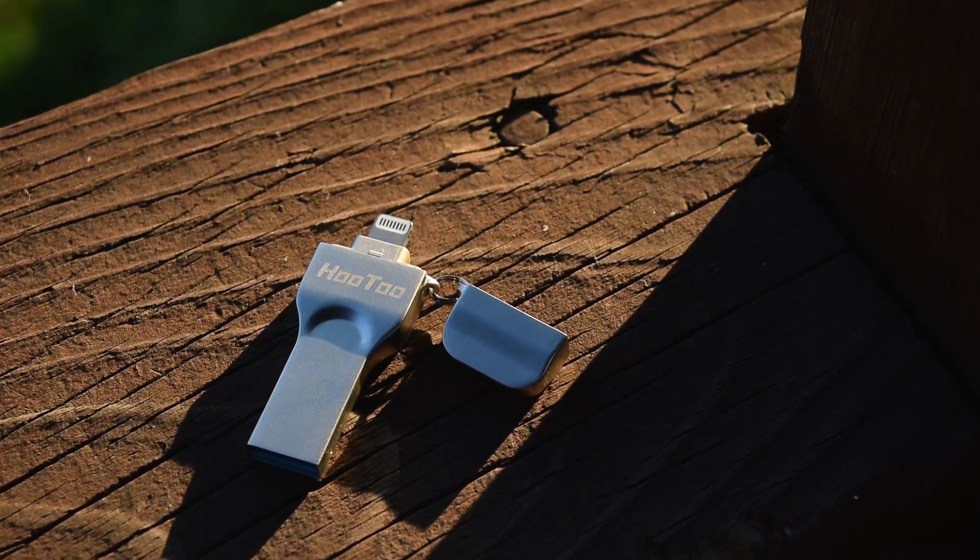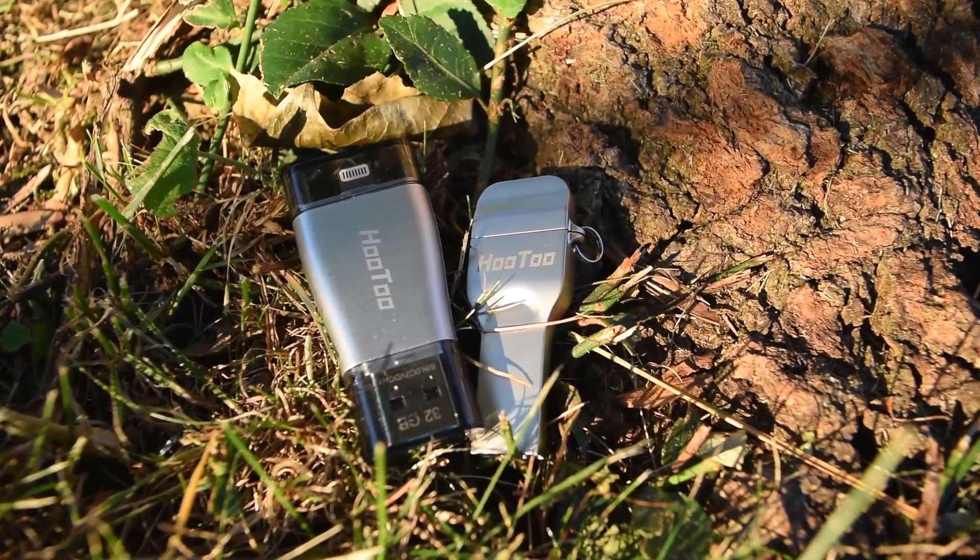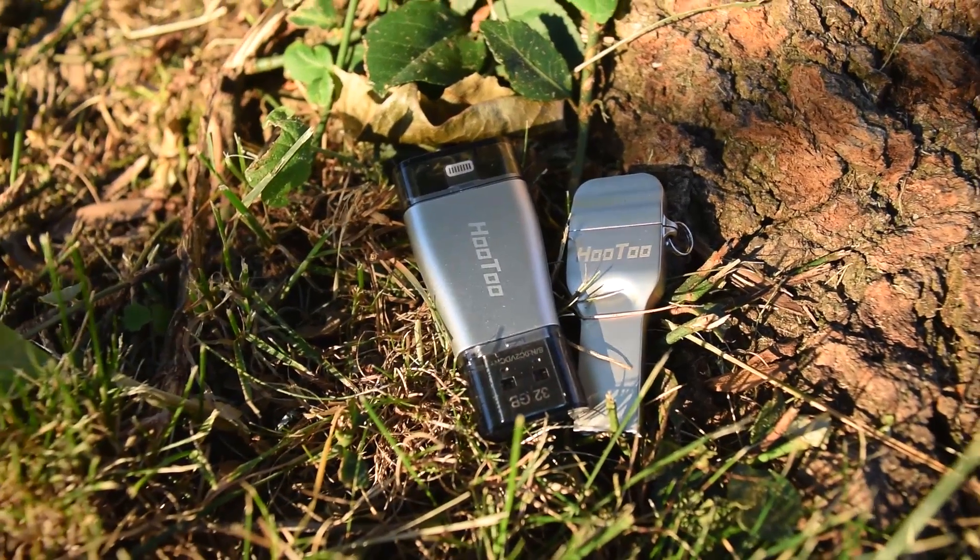What is up guys, Matt here from the Toasty Bros, and I am going to be giving you a review of the Hutu iPlugmate IM003.